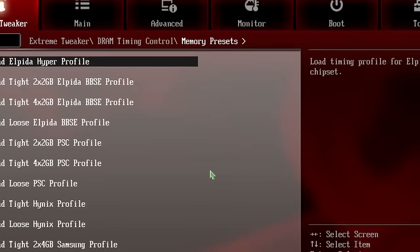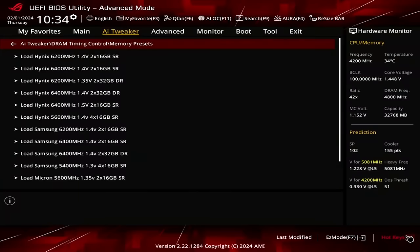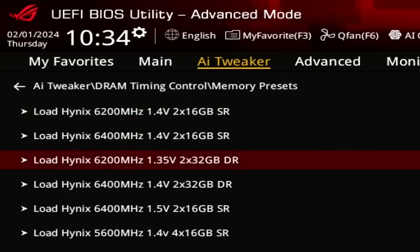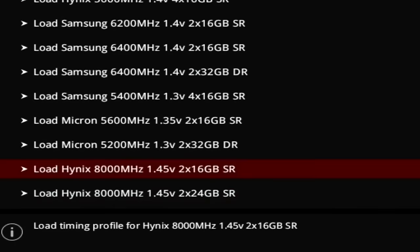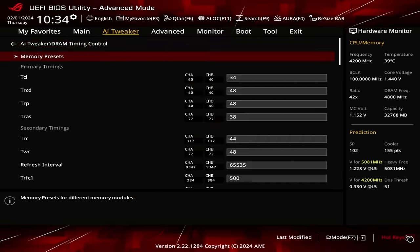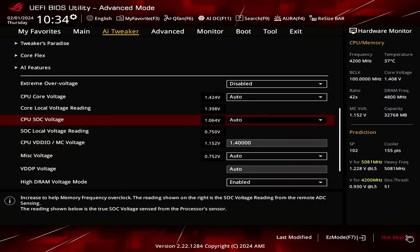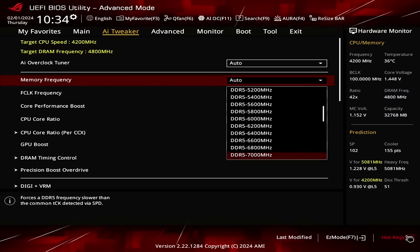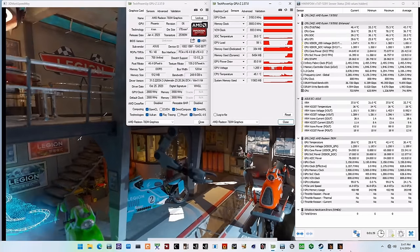ASUS Memory Presets automatically sets memory timings and voltages when you select the option. The technology was first introduced in 2012 on Z77 and has been present on select ASUS motherboards ever since. The X670E-I gaming motherboard with BIOS version 2012 features 14 DDR5 overclocking profiles for Hynix, Samsung, and Micron ICs. For this OC strategy I picked the Hynix A-1000 profile, which automatically sets primary and secondary timings. It's also best to double-check that the VDDIO, DRAM VDD, and DRAM VDDQ voltages are set correctly, and be sure to also select the right memory frequency since the memory presets only adjust timings and voltages. I should note that these memory timings weren't 100% stable for my system, as evidenced by graphical artifacts on screen.